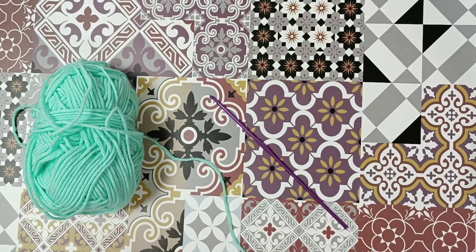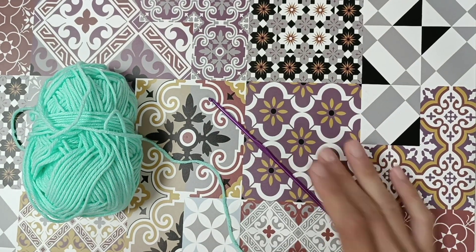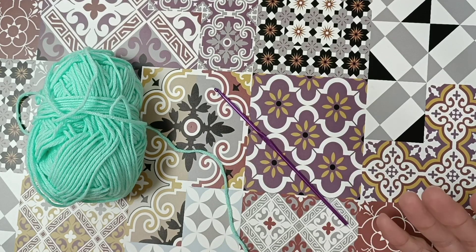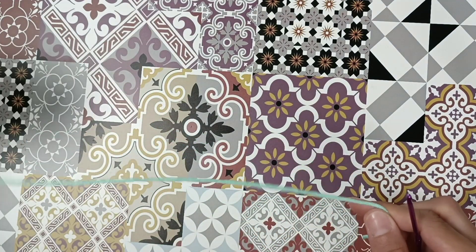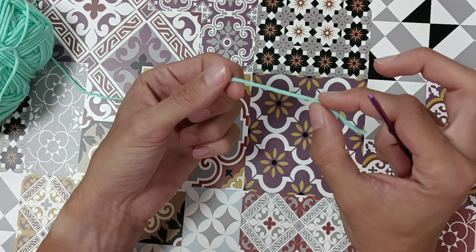Hi everyone! In this tutorial I'm going to show you the beginner stitches that you will need to make amigurumi dolls. I will teach you how to do a slip stitch, single crochet, double crochet, half double crochet, a magic circle, increase, and decrease. Let's start with a magic circle.